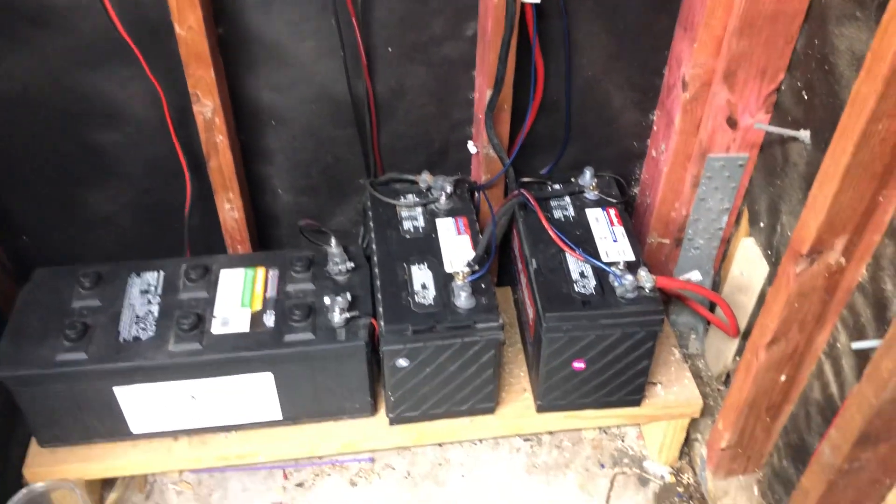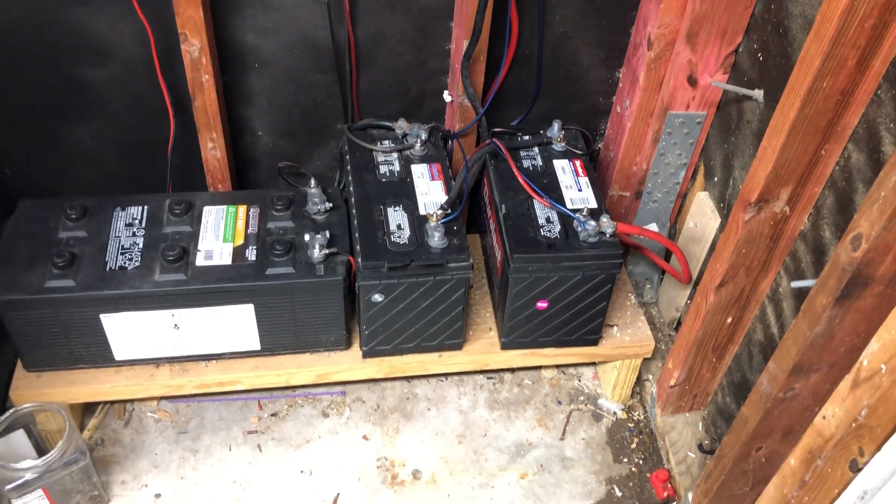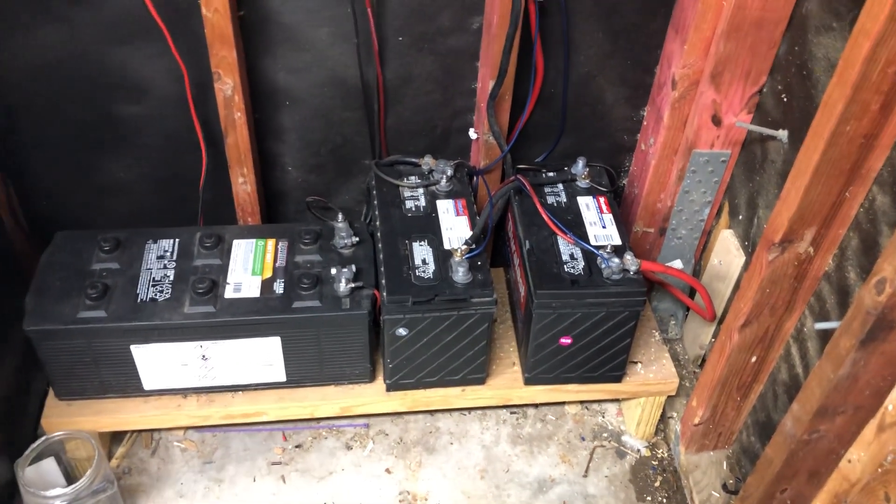Go to lithium, they say. Well, yeah. If you can bust out 500 bucks per battery at the drop of a hat, go ahead. But I can't do that.